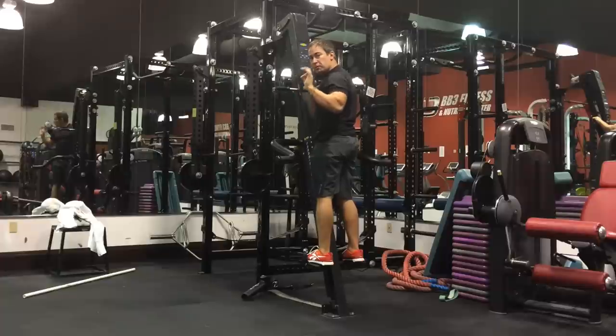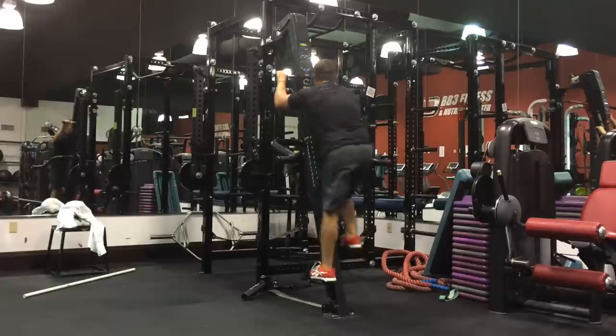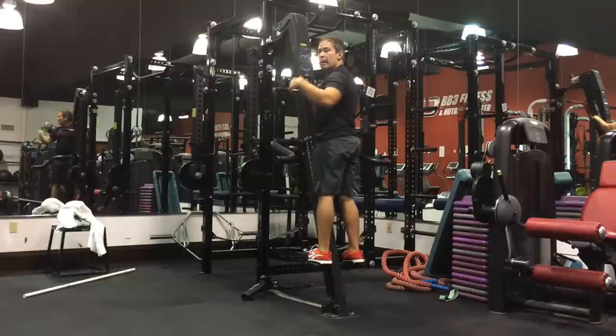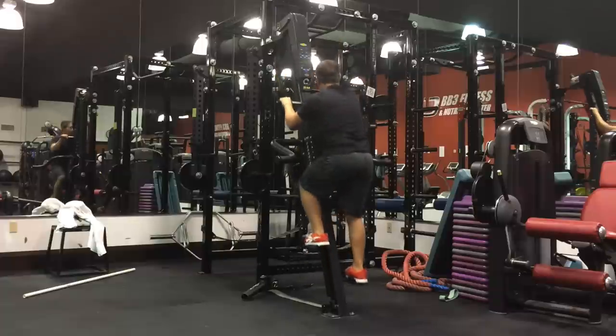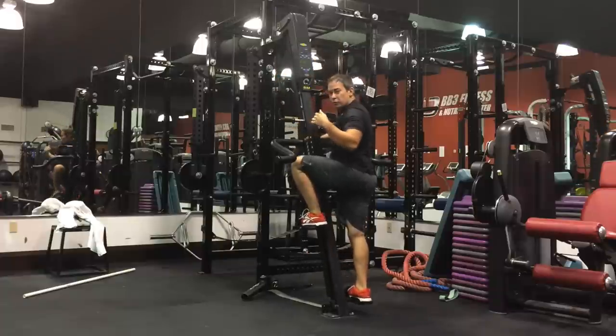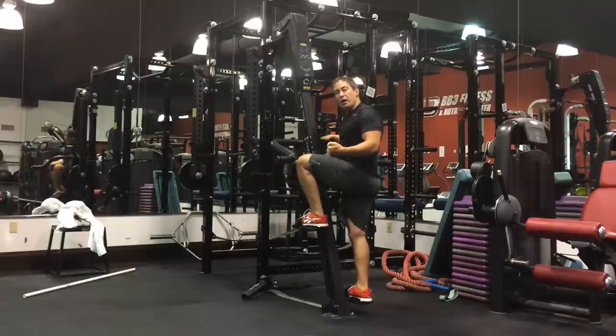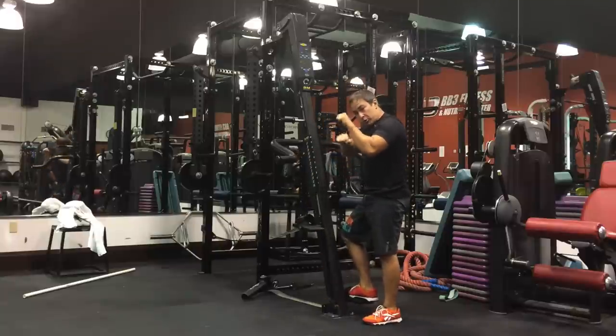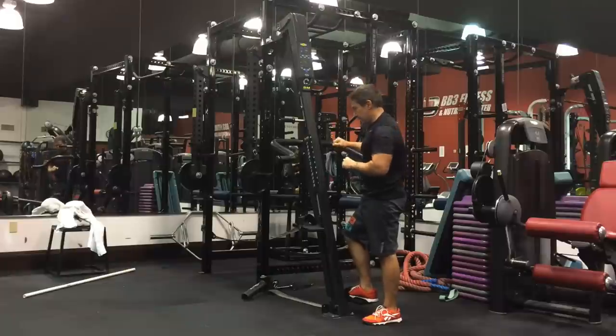And then at the 10-second mark, the focus is on speed with a short stride. And that brings you to your minute. When you finish, you go right back to your neutral stride. The neutral stride is kind of like the active recovery — you're using it to recover from the high-intensity short stride burst for speed that you did.